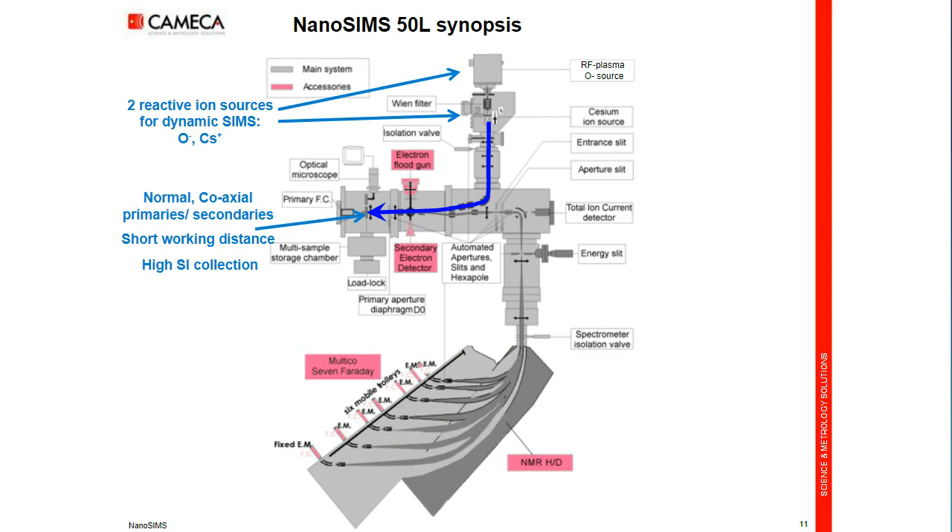The first very specific point of the nanoSIMS is its immersion and focusing lens. This objective lens is very near the sample — 300 microns apart only. The short distance allows a very early and very effective collection of the few secondary ions that are emitted. The second characteristic is a normal incidence geometry: the beam comes normal to the sample without any shadowing for rough samples, and the secondary ion beam is extracted through the same normal incidence angle. So it's a coaxial focusing and extracting lens — really the first unique capability of the nanoSIMS.